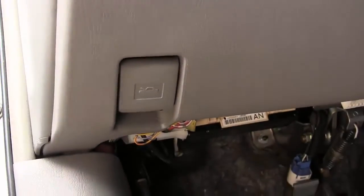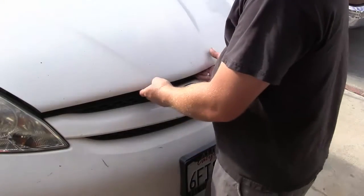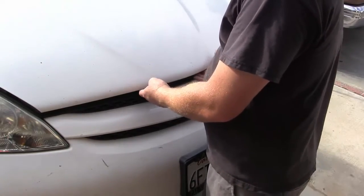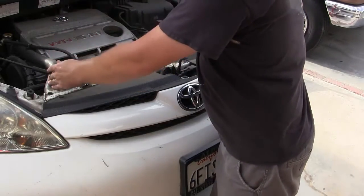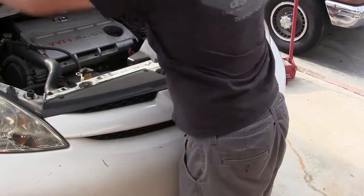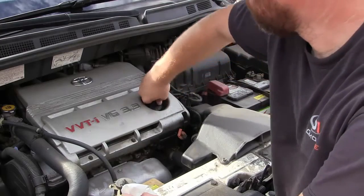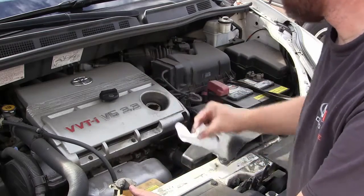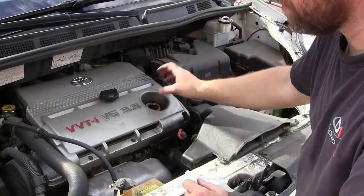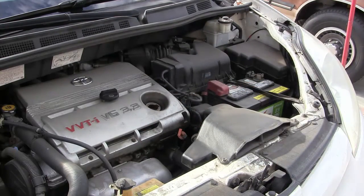Find the hood release underneath the dash — this one is right here. Pull the lever to release the hood, then find the catch underneath and lift the hood. Use the prop rod to hold it up. To help the oil drain better, I'm going to remove the oil fill cap on top of the engine, which lets air in and allows the oil to flow more easily. Now let's go down below and empty the oil out of the oil pan.